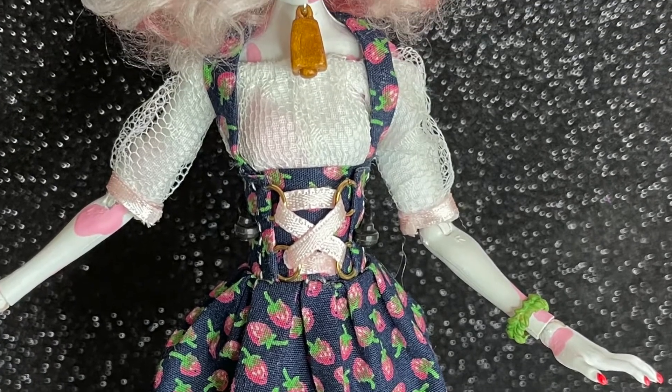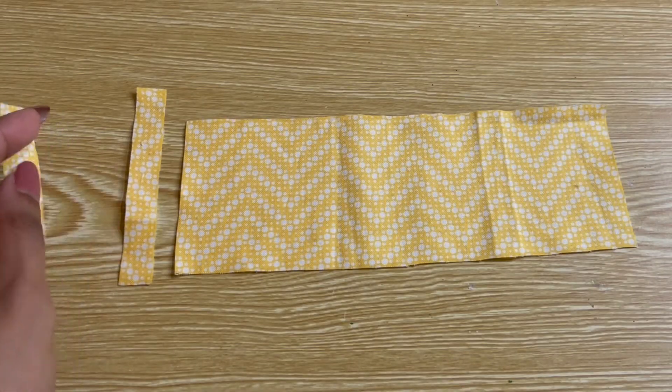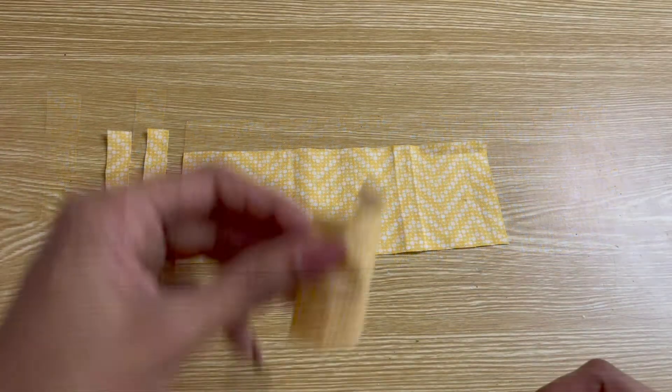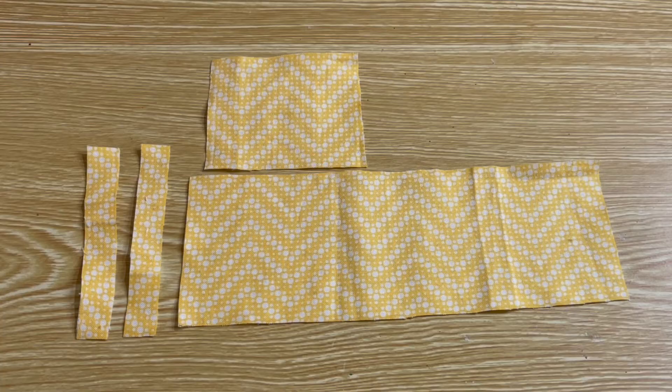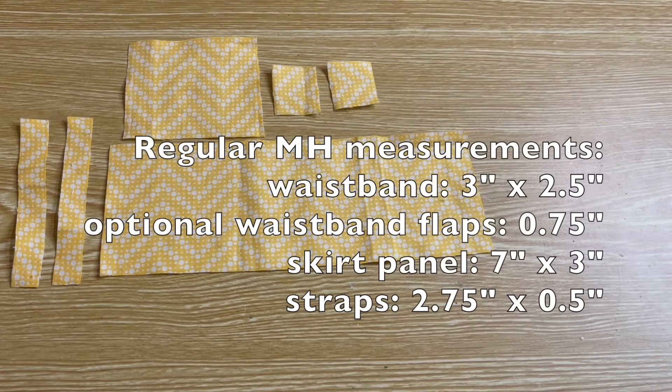This skirt is pretty beginner friendly and the pattern is really easy to recreate — all you need are a series of rectangles. The first rectangle is for the main skirt panel; mine is seven inches long by three inches wide. The straps of the skirt are optional, but for Monster High I used panels that were two and three quarters inches long by a half inch wide.